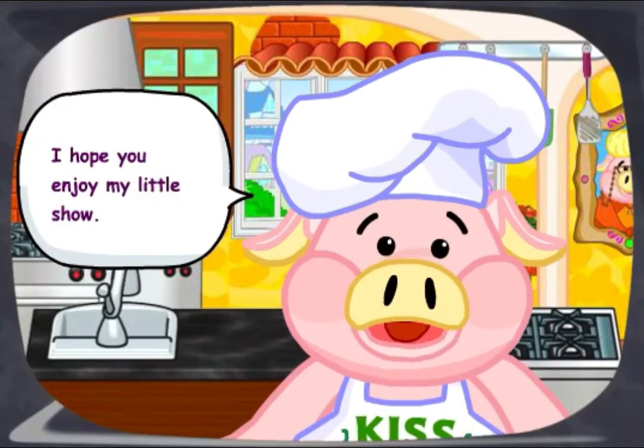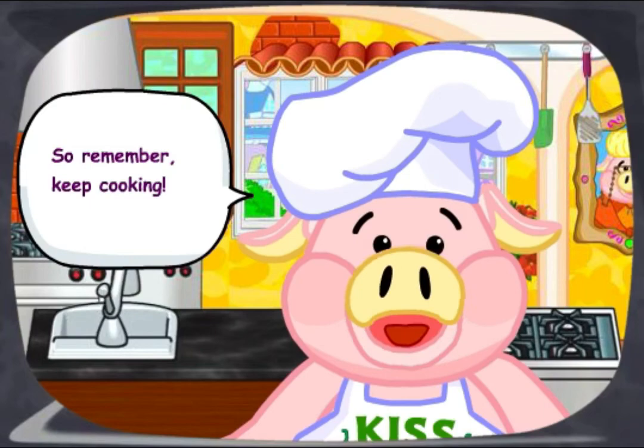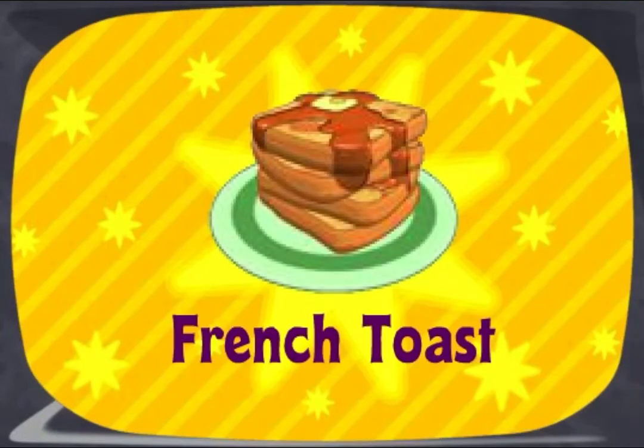I hope you enjoy my little show. Remember, keep cooking! The Secret Chef was brought to you by...